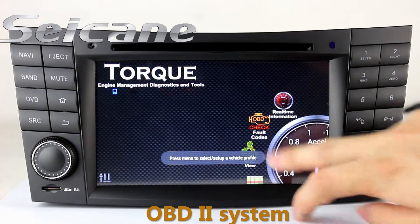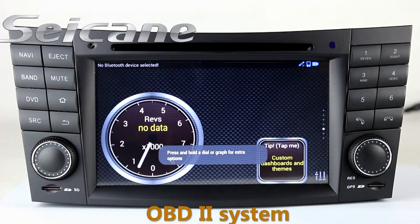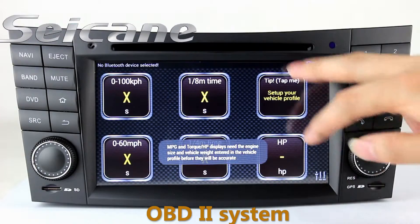The OBD2 system allows you to monitor the car's fuel consumption, water temperature, intake pressure, and more.